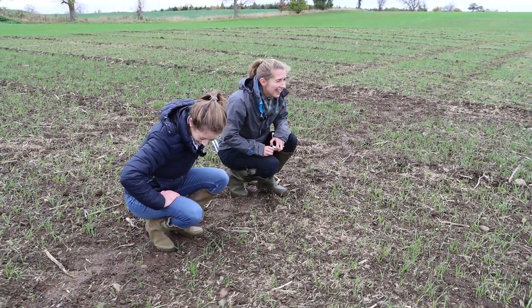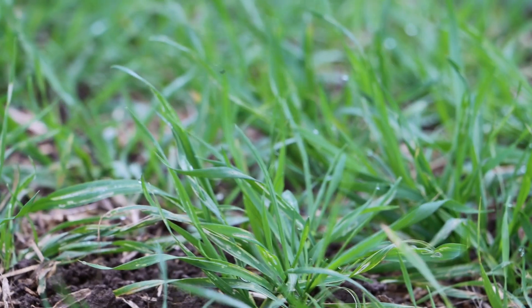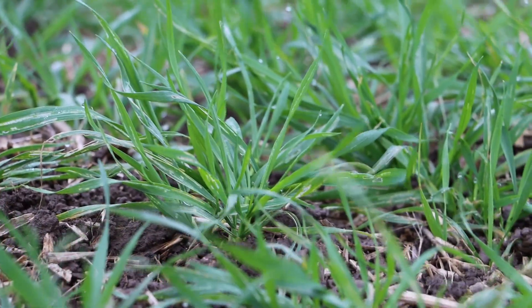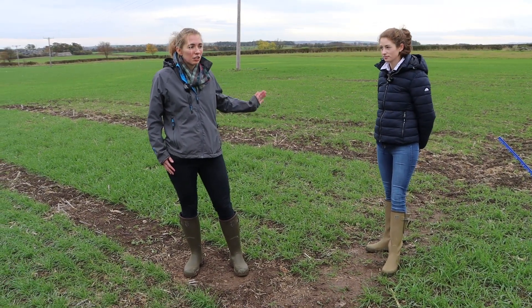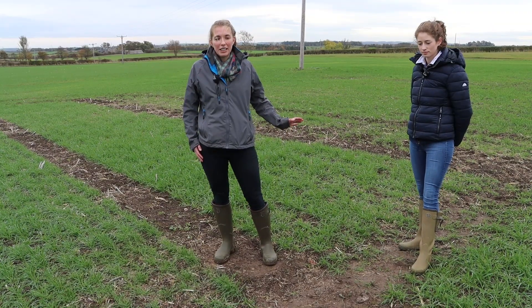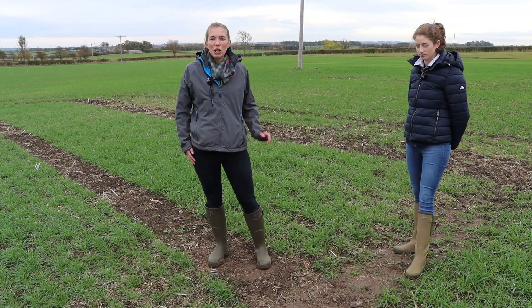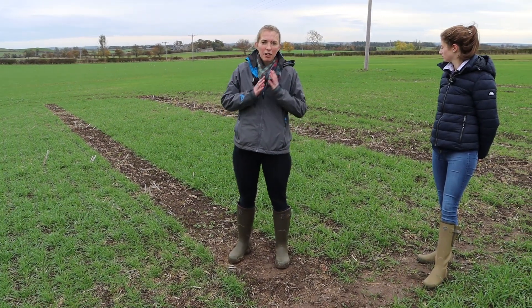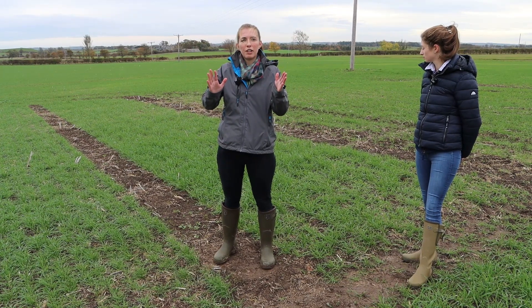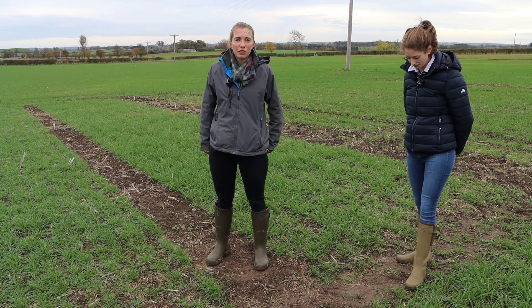As Rosie says, we've got a real mixture of varieties in the early sown plots. What we've tried to do is make sure we've got coverage of varieties that we're regularly asked for for early sowing. This plot here to my left is KWS X-Stays, which is an incredibly popular high disease resistance variety. However, when we look at it from an early sowing point of view, it's a very erect, very vigorous growth habit, and that does provide a few challenges for it going through the winter.